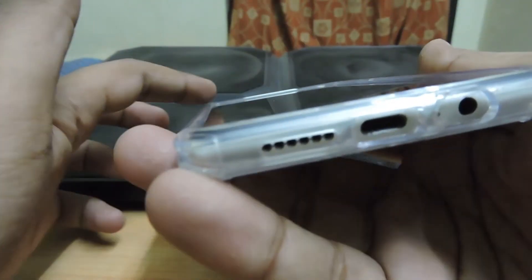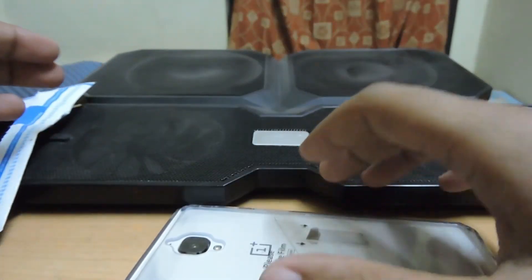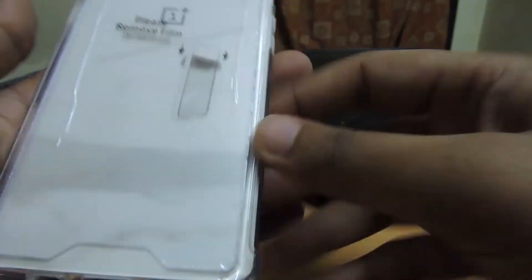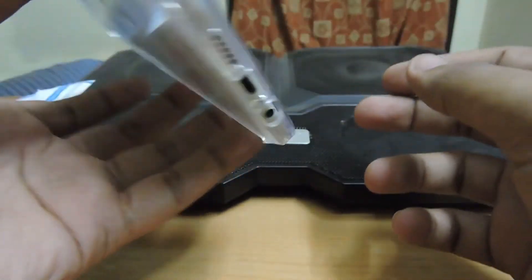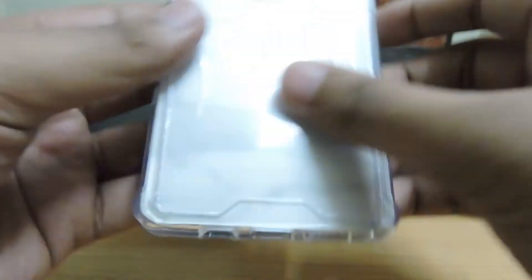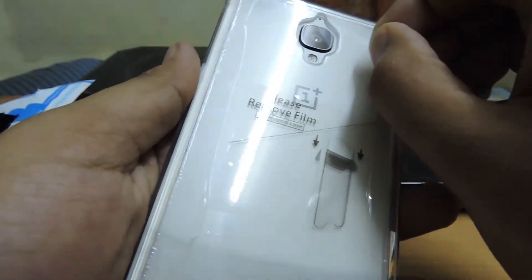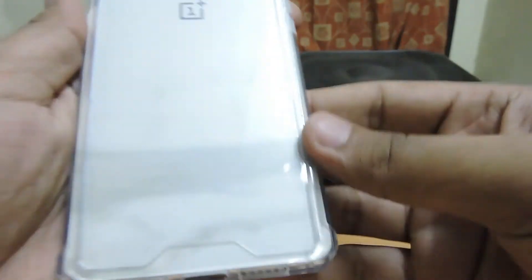There is also plastic over the front edges so it won't scratch your screen when facing down. It's a nice case for 340 rupees — you won't face any problem using it. Your phone looks a little bulky but not heavy, and it still looks cool.